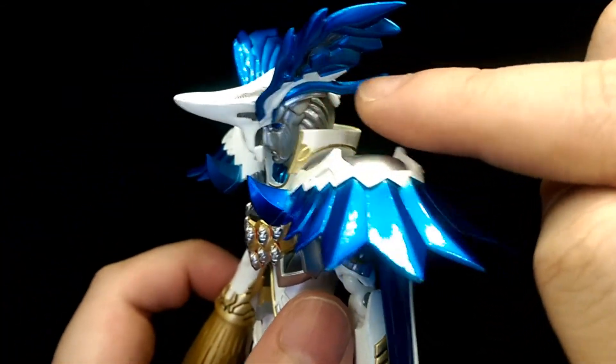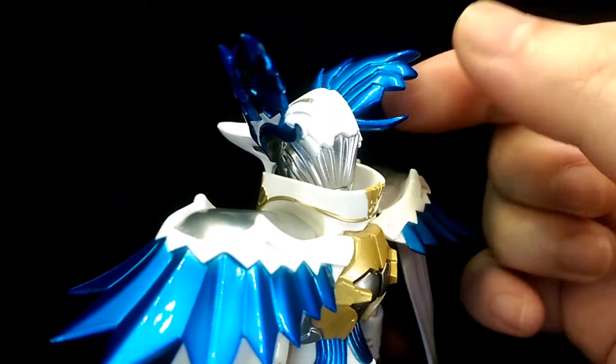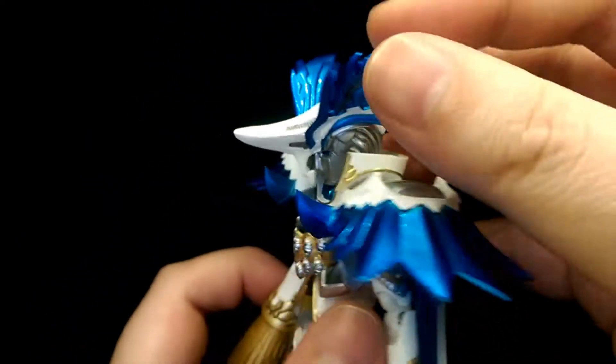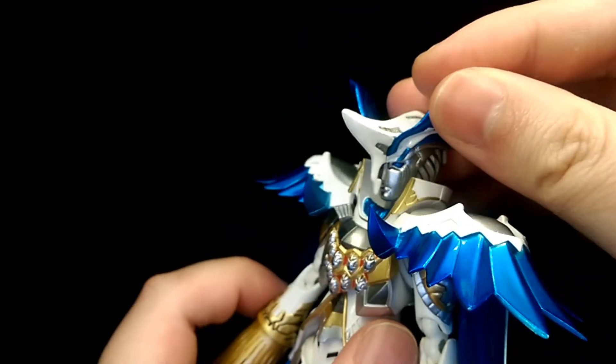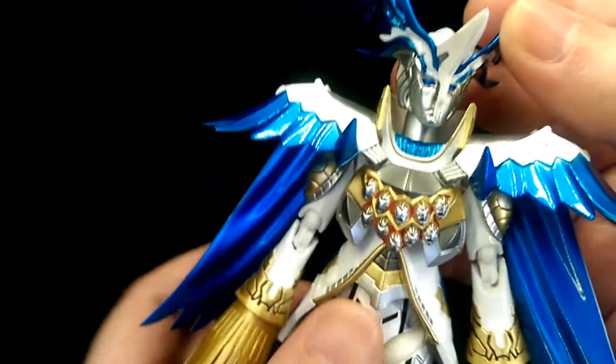These little parts here are actually solid pieces, so they are quite fragile — you have to be careful with those. The same applies to the horn and the part that dangles in front of his face; you need to be careful with that as well.